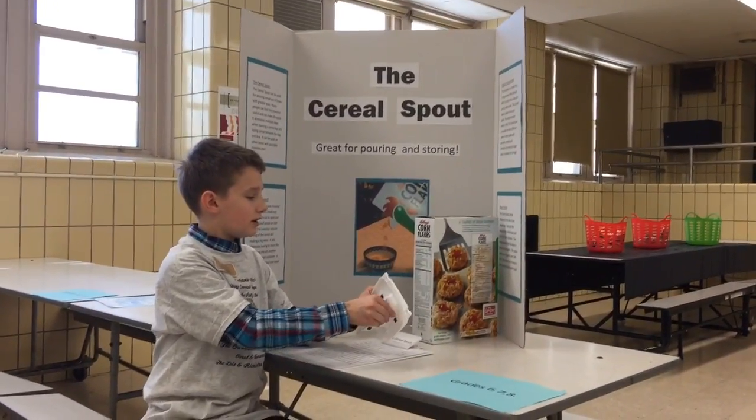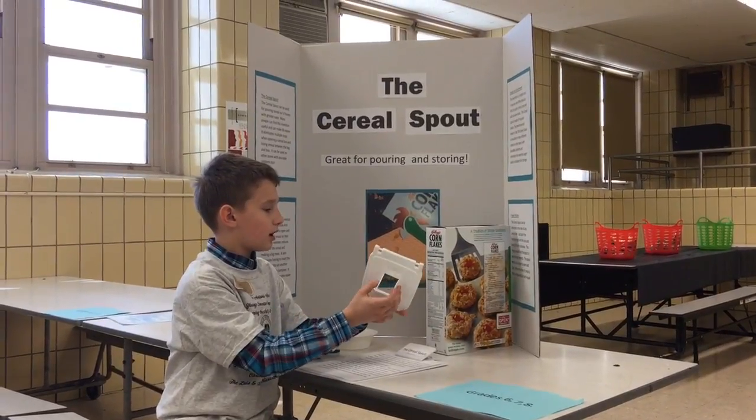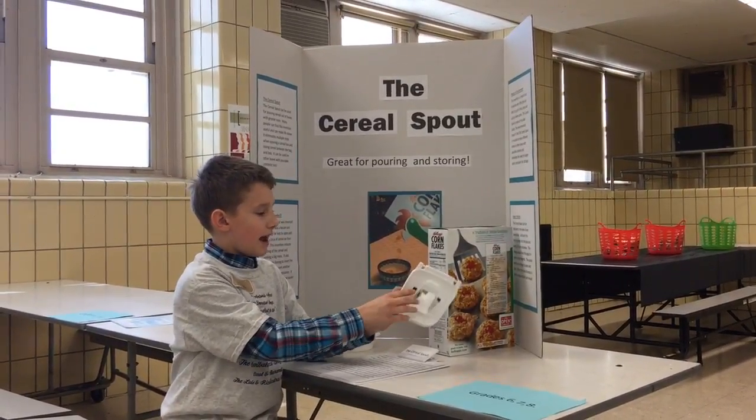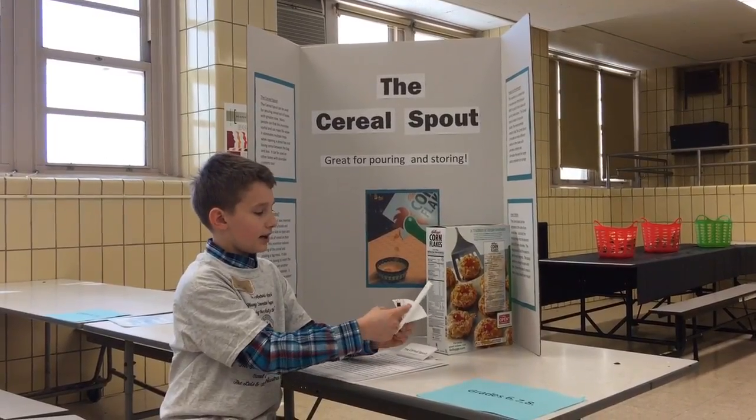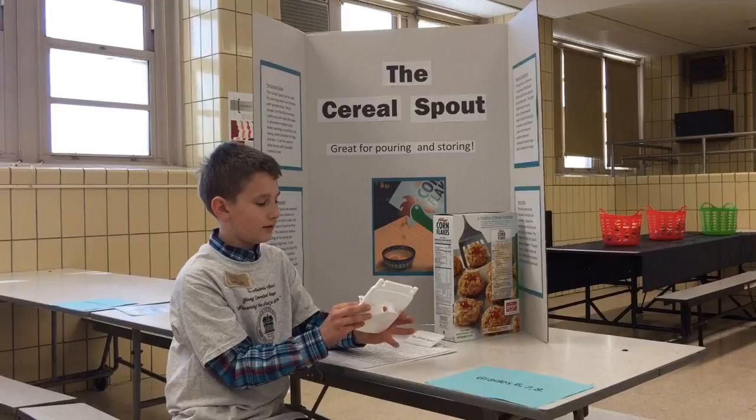The way it works is when you puncture it in the box and turn it one fourth clockwise, it has magnets here so it will stay in the box. Right here would be hinges — this is just my prototype so it's not advanced yet.